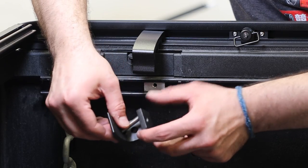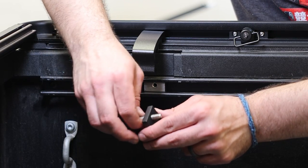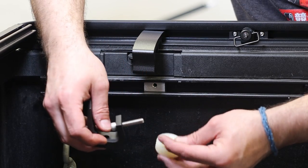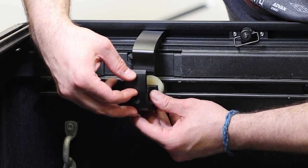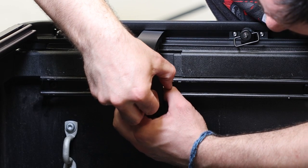This can be a tight fit so you may need to finagle it in there. Then we will throw on the half-inch spacer and hand-tighten the lower clamp to the deck rail system to the track block.